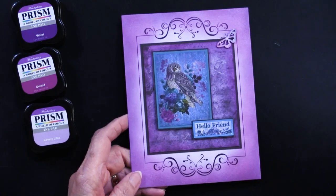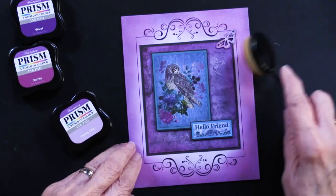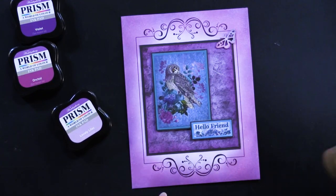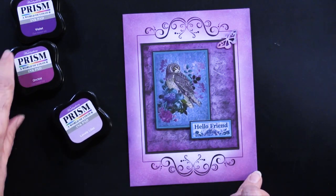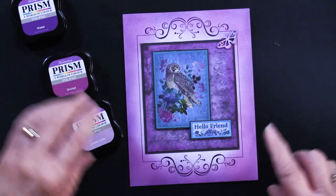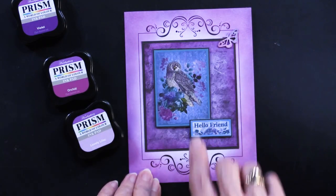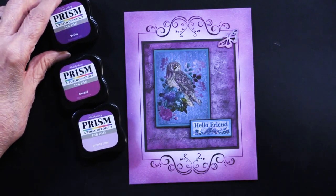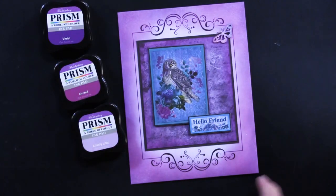She simply took the card and started at the edges with the Lovely Lilac, then went into the Orchid going further into the existing ink work, then Violet went back to the outer edges. So she's got light, medium, and then went back to dark on the edges — that's a good process to remember.